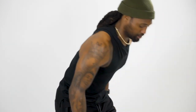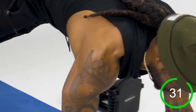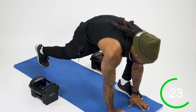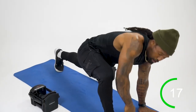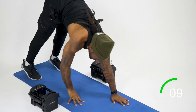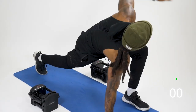Starting at the back of my mat for the inchworm. I'm gonna roll down, inch myself out to a plank position, bring one foot up and open up for the world's greatest stretch, switch the feet, open up again, walk the hands back to the feet and repeat. This movement is a great total body warm-up — hip mobility, shoulder mobility — loosening everything up and getting ready to work. I like to start with mobility to get the body warm and loose.